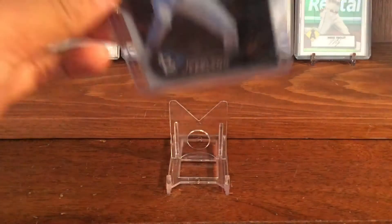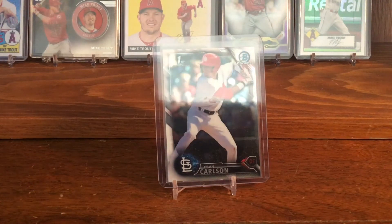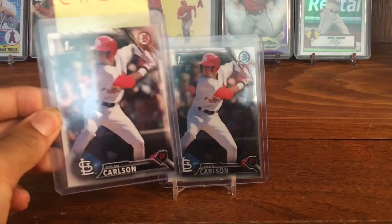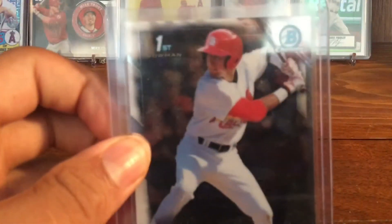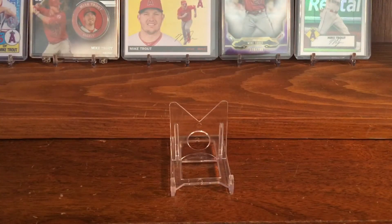Now for some higher-end cards. The first one I have is his 2016 Bowman Chrome. As I showed earlier, I also have the base Bowman, but the Chrome is more desirable — it looks better, it has that shiny glossy finish, and everyone prefers Bowman Chrome. It's his first Bowman prospect, and I think first Bowmans are nice. It's a good investment card as well.